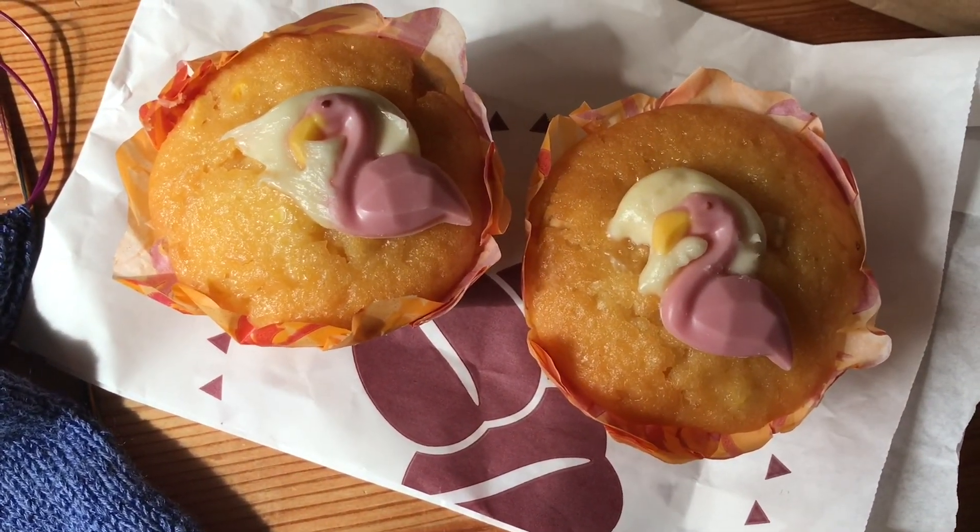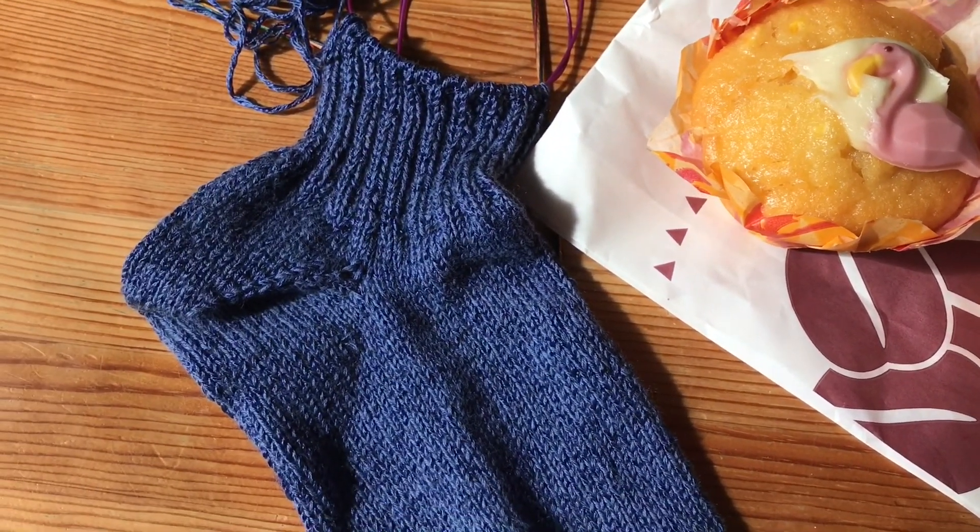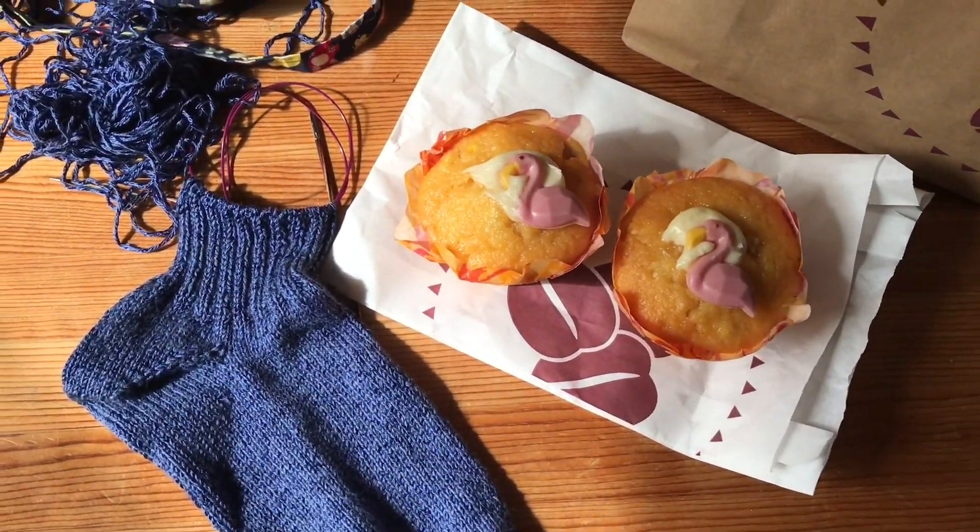Tropical cupcakes and knitting - yum yum!